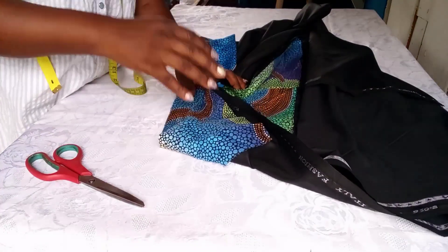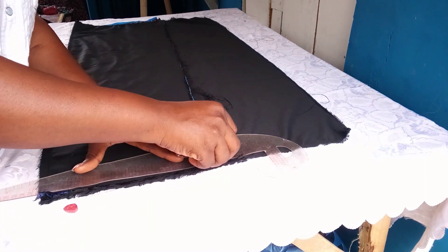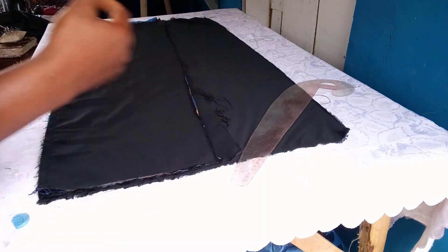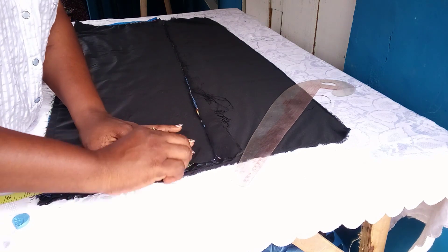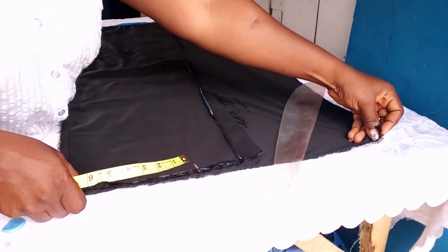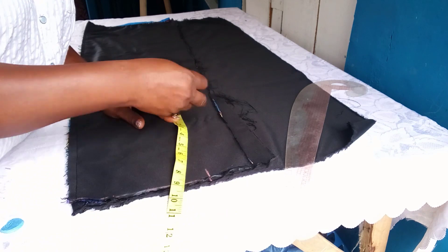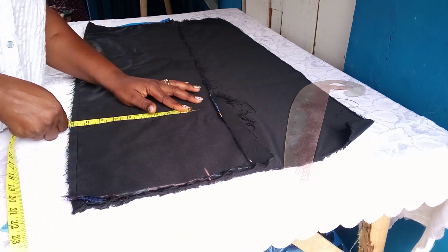If you're new to my channel please subscribe, and to old subscribers, thank you for still watching. Now, your starting point serves as your shoulder. The shoulder measurement is 15 inches, which is divided into two — seven and a half inches for the shoulder. From that point, measure downward. This fabric is for a petite person.